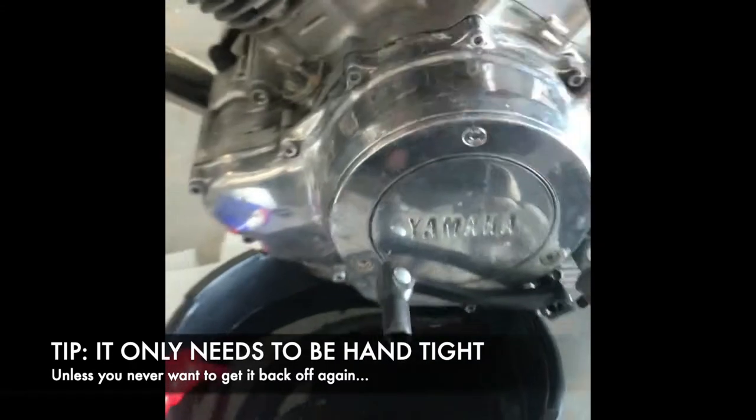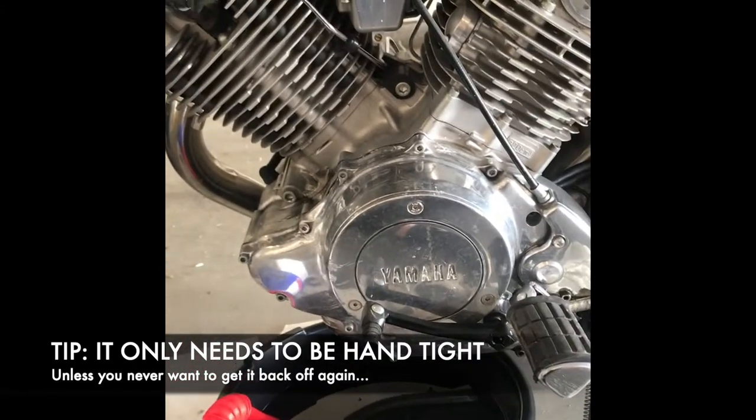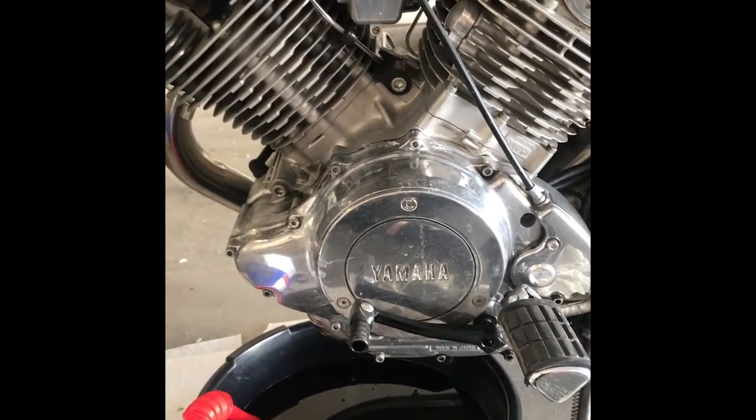Let's get that back in here. Nice and tight. And there we go — fresh, clean, beautiful oil all ready for spring.